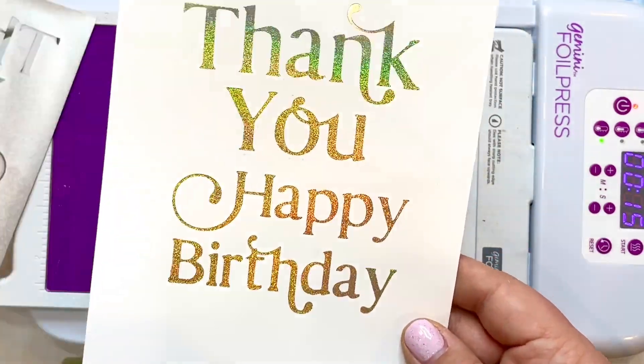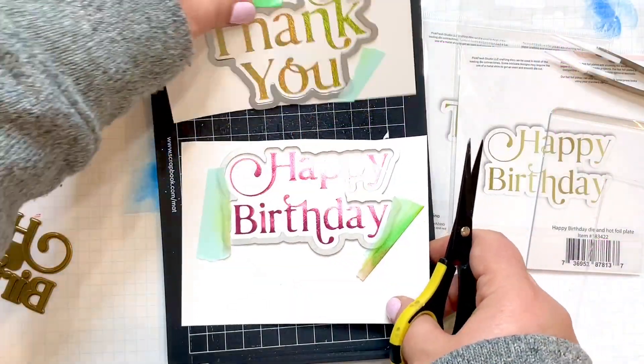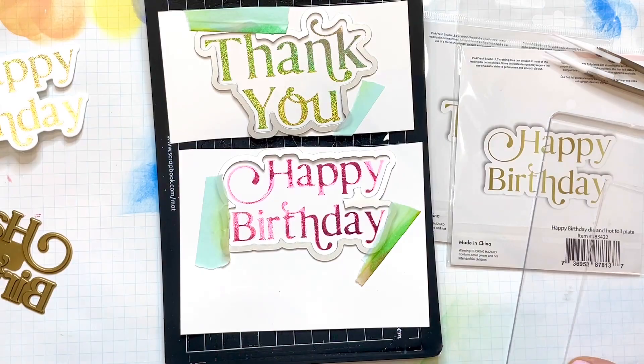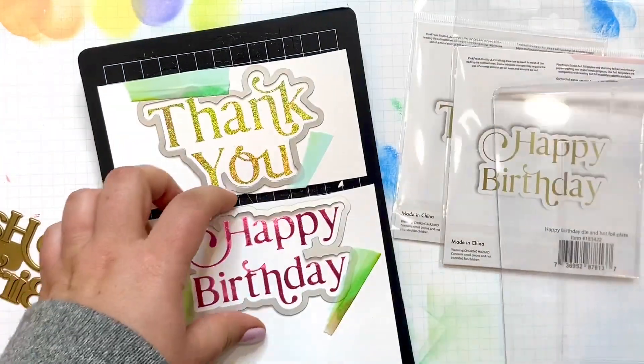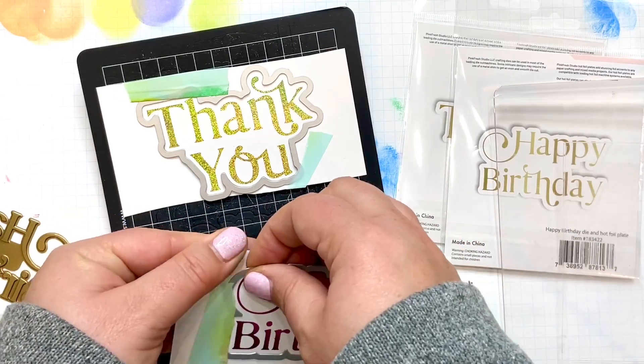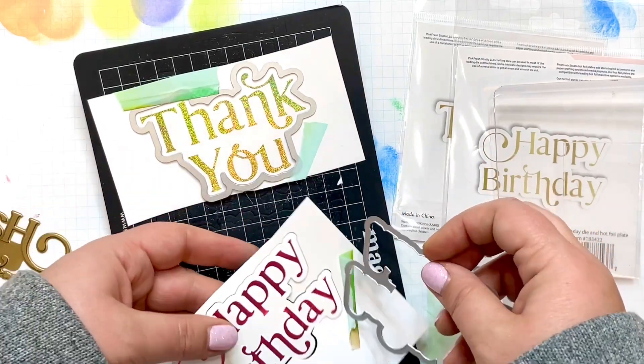Look how beautiful it turned out — it sparkles and shines! After foiling a few pieces, I took those coordinating dies, put them on the die cutting plate, and ran them through the machine again. This time it cut everything out, so now we're ready to move on back to the card.